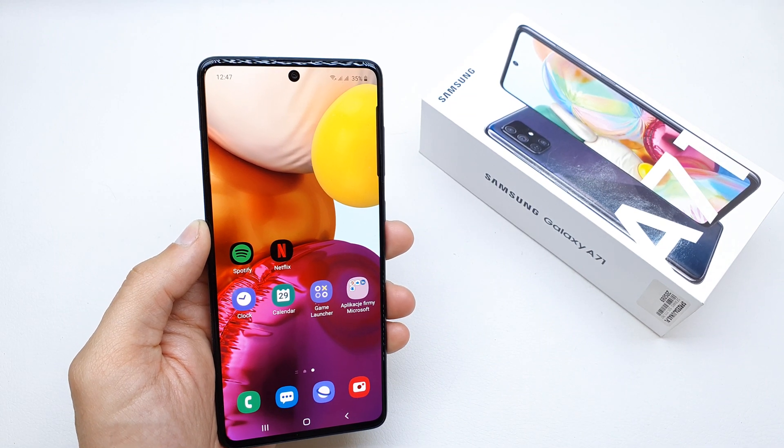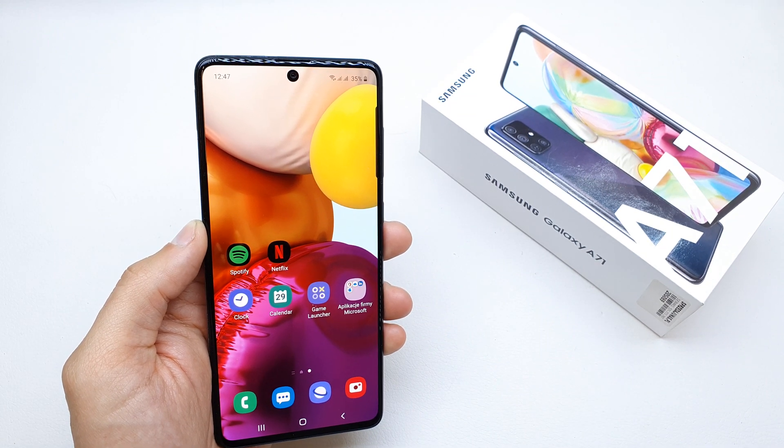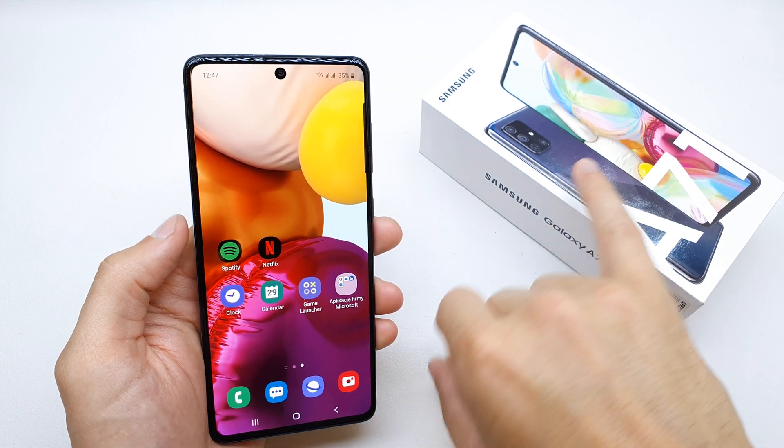Hi, welcome back on the What Yourself channel. Today I'm going to show you how to enable the power saving mode in your Samsung A71.